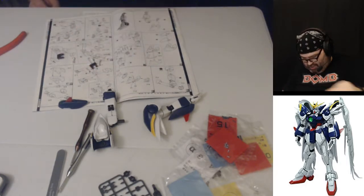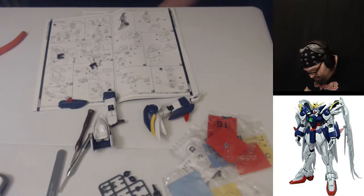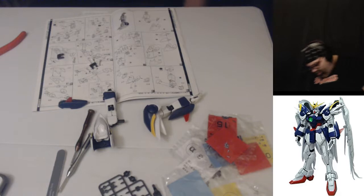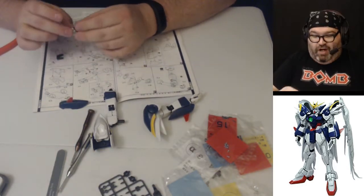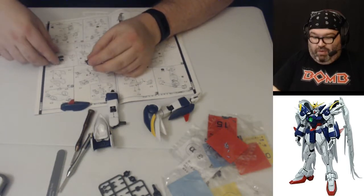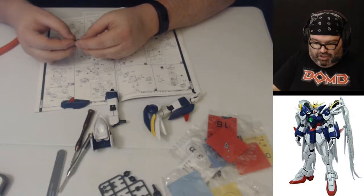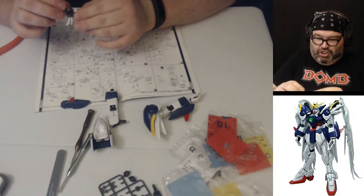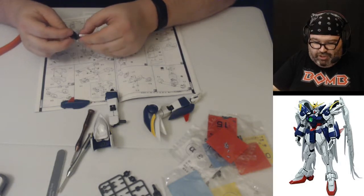I dropped one of these fingers. I'm going to see if I can find it. I can't see it immediately — I'm going to look for that finger later. We're just going to keep going. We dropped the finger but we will endeavor to continue and I will shove that finger in there later. Anyway, it's a good show. I really enjoy it so far.